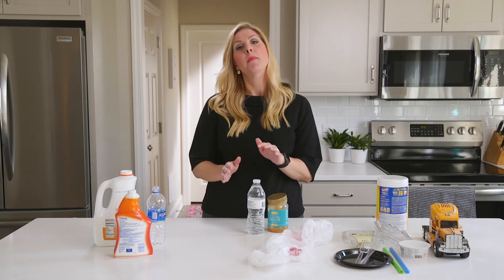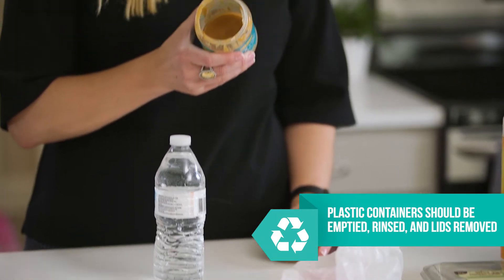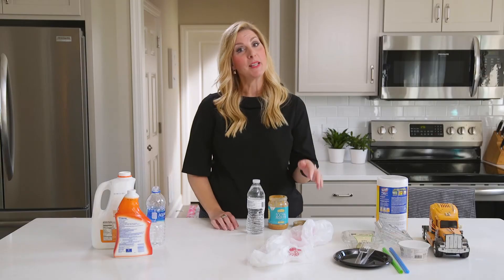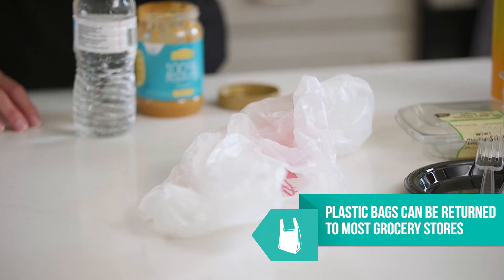When preparing your plastics for the recycling bin, make sure you empty out all liquids, remove the lid, and rinse out any food residue. For plastic bags, these are recyclable but don't belong in your recycling bin — most grocery stores have a plastic take-back program.